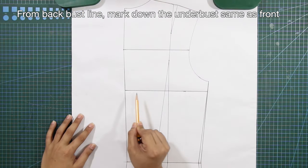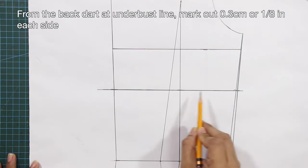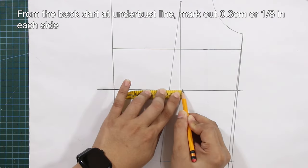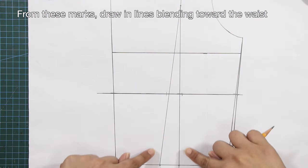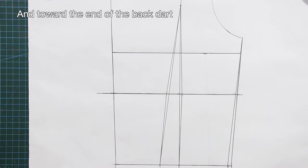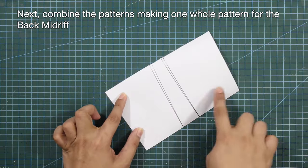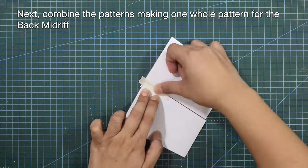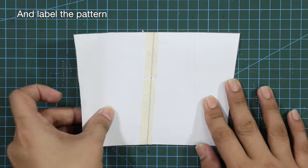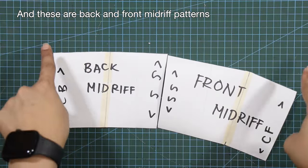From the back bust line, mark down the under-bust same as the front and square a line. From the back dart at under-bust line, mark out 0.3 centimeters or one-eighth of an inch each side, then draw lines blending toward the waist and toward the end of the back dart. Cut off the midriff at the waist and under-bust lines, combine the patterns into one whole back midriff, and label — these are the back and front midriff patterns.